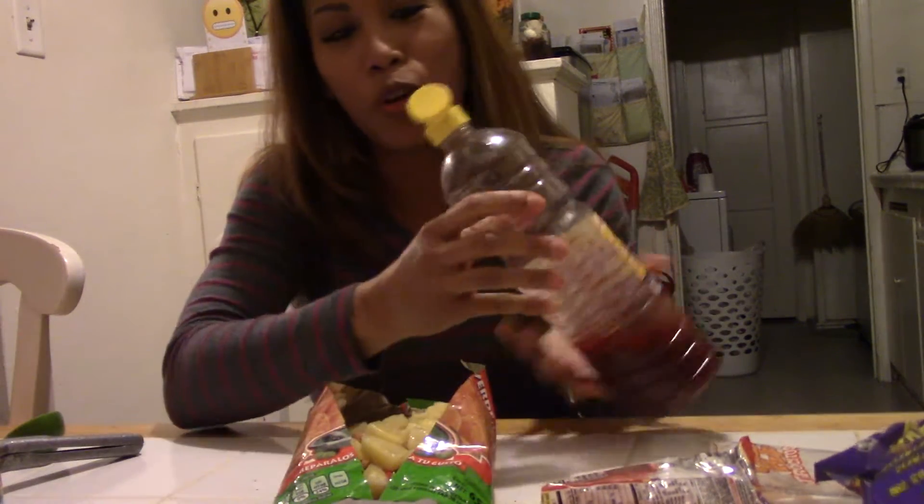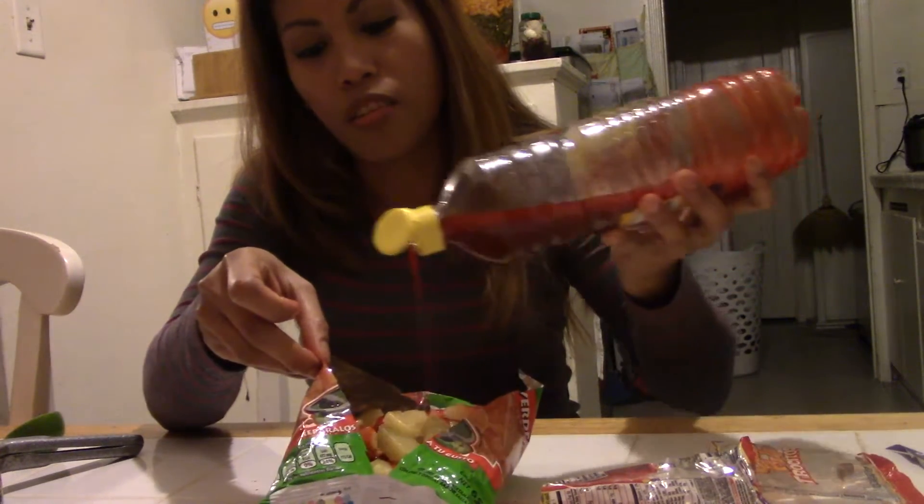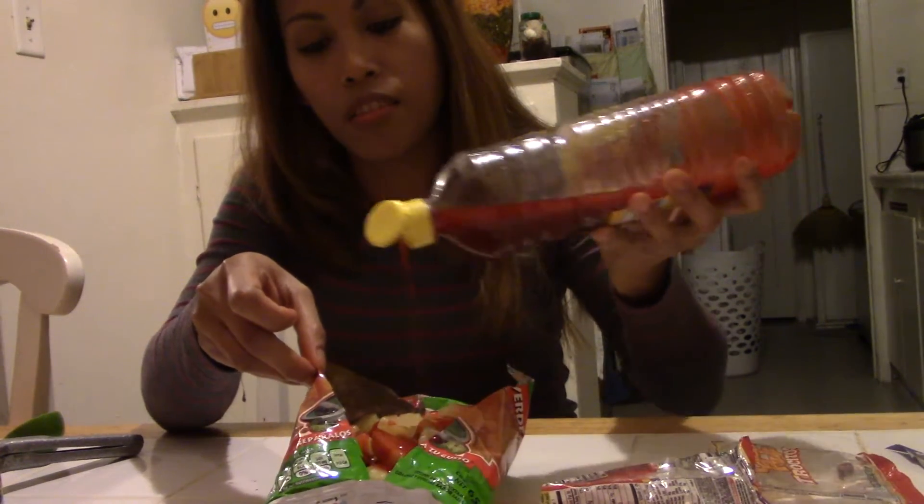Now let's go to the seasoning. I have chamoy here — I noticed a lot of you guys don't know what chamoy is. Chamoy is made with salt, citric acid which gives it a lemon taste, and chili — it's mouth-watering. You just add this depending on your taste; you don't want to put too much or else you might get a stomach ache.